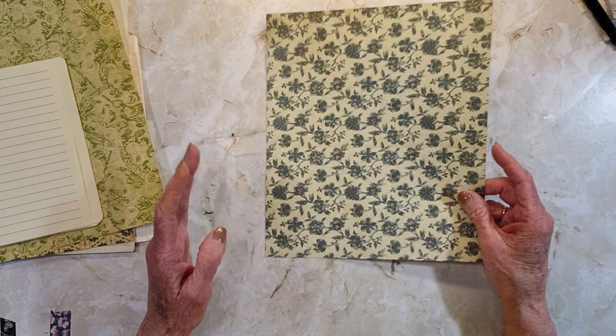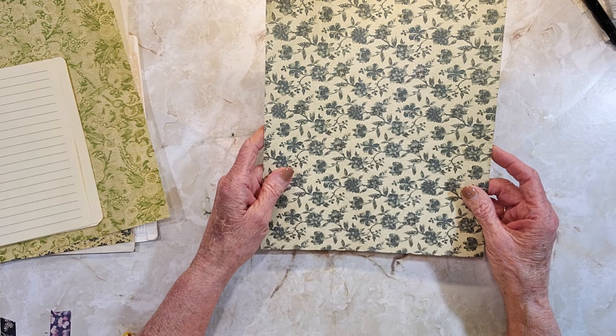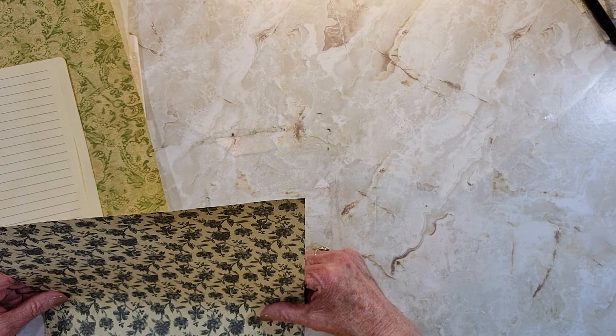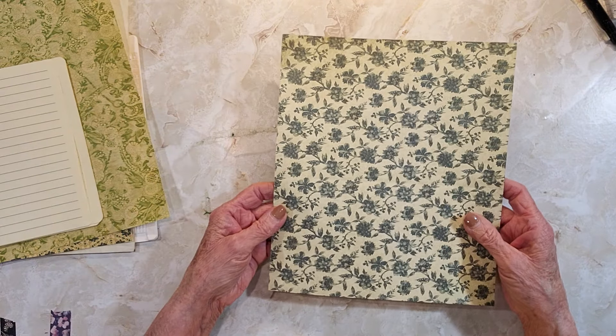I don't think it was hard at all. This piece is 10 inches high by 8 and a half. So I was trying to find paper that wasn't going in any particular direction or up and down — it drives you nuts trying to figure that stuff out.